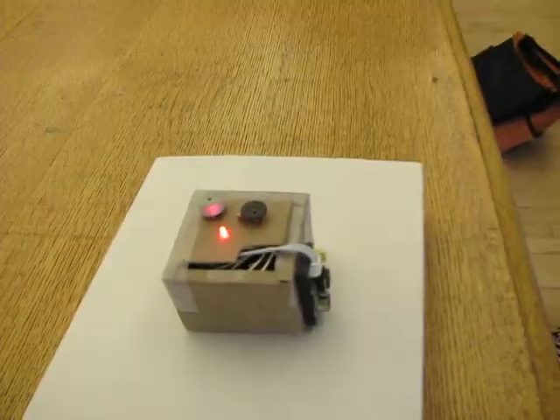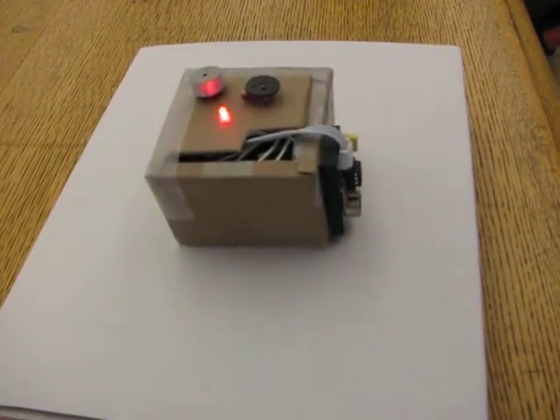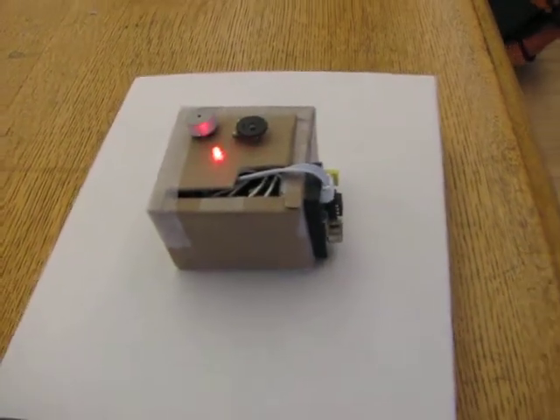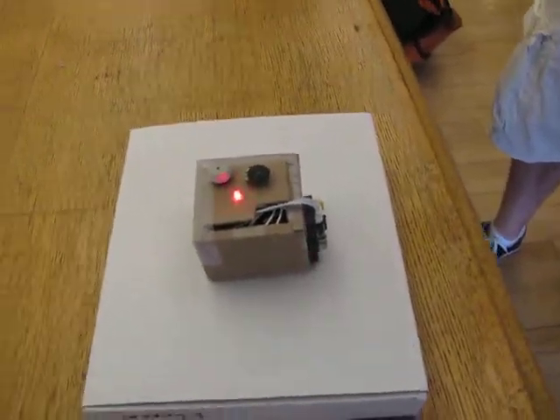Basically, it's an ambient sound sensor, so the idea is to have it kept in, say, a meeting room. In our department, we just keep it around. And then suddenly, people start yelling and then they go.